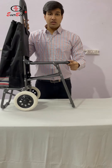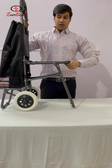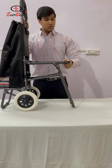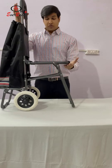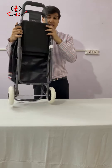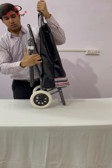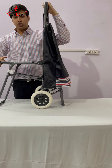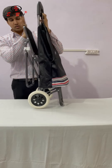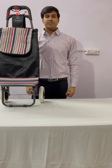This is the chair which can take a load capacity of 100 kgs. If we want to fit this chair, here is the lock which will go inside this — it is fit. Again we can push it out, and it is fit.